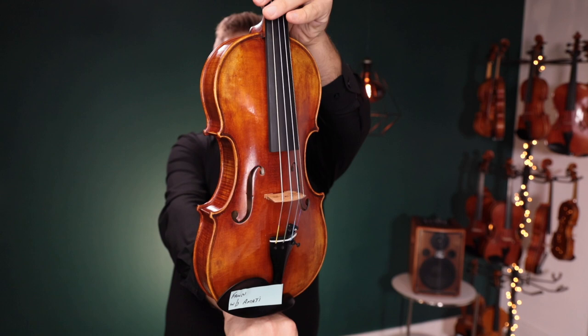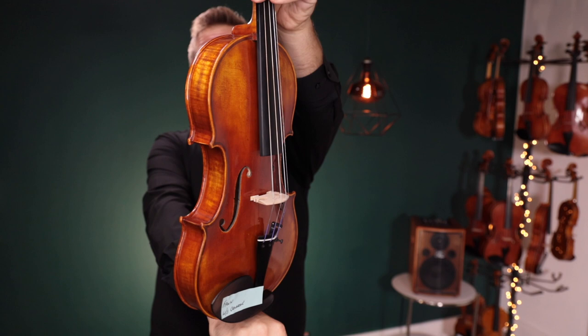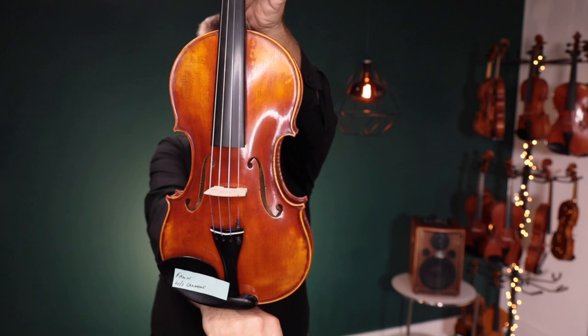I have three of the Holstein Workshop-level violins for you to listen to. This first one is the Workshop Amati — it is a narrow body violin, a little skinnier. Up second, this is the Holstein Workshop Kanone. It has the Peter Infeld strings on it.